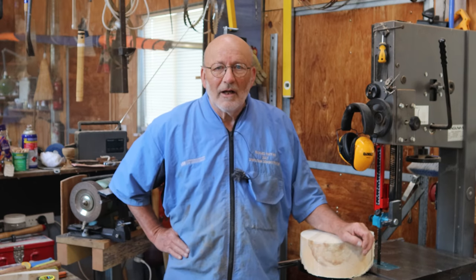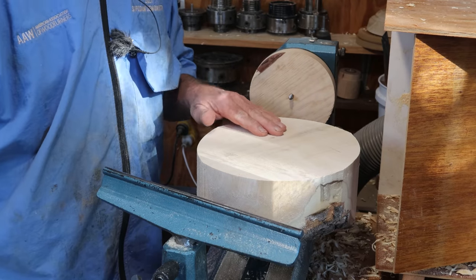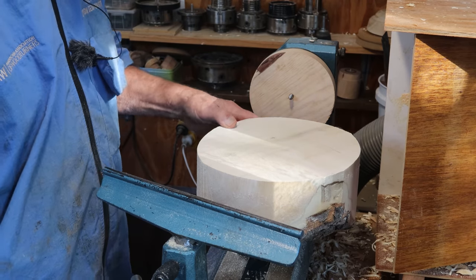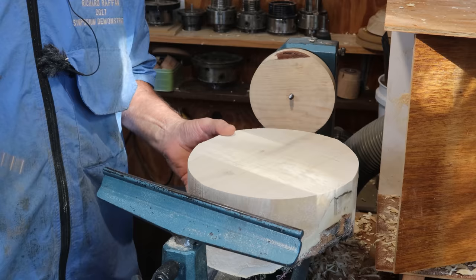I'm Richard Raffan and I'm going to show you how to rough down a bowl and hollow it. I've got this bit of box elder, it's around 10 inches diameter, 250mm, and I'm using a screw chuck which is similar to the one I made on one of the other videos.